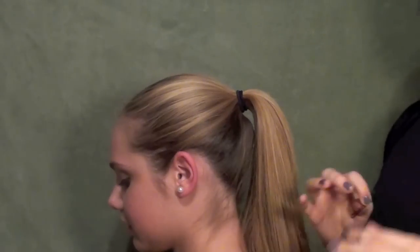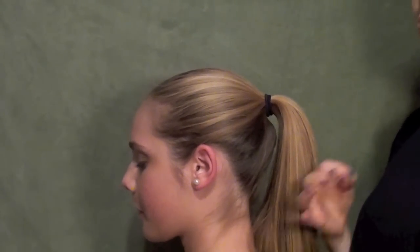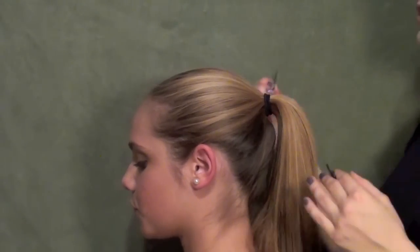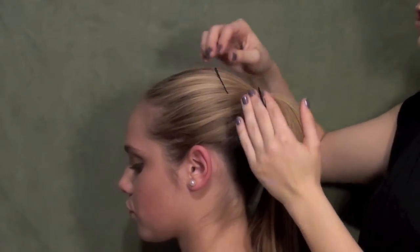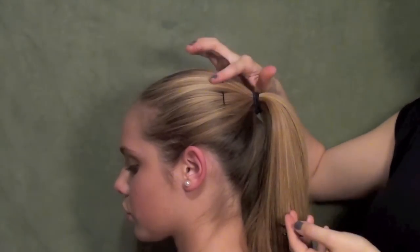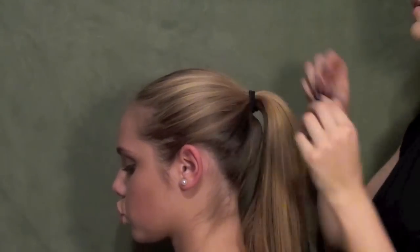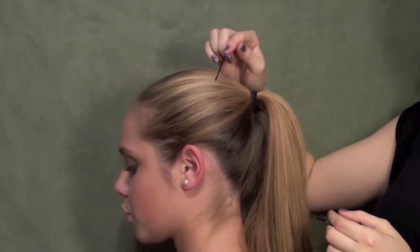A lot of you might be wondering how in the world do you hide your bobby pins, especially in an updo, because you really don't want to see your bobby pins sticking out everywhere. Basically what you want to be sure of is that you're getting under the first layer of hair. If you're sitting on top of it, your bobby pin is going to show. So what you want to do is position the bobby pin so that it's going into the hair at a 45-degree angle.